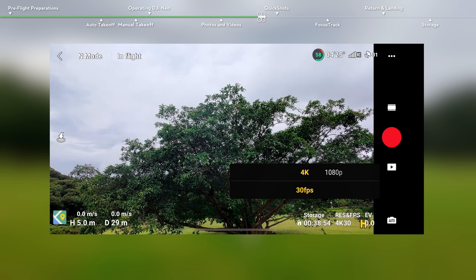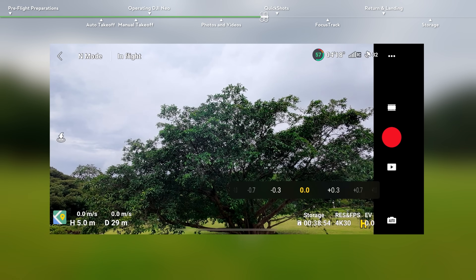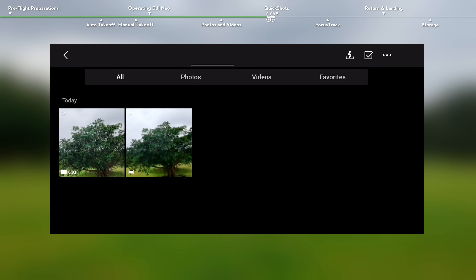Tap the camera parameter settings in the app to adjust other camera parameters. Tap the playback icon in the app to view and download your footage.